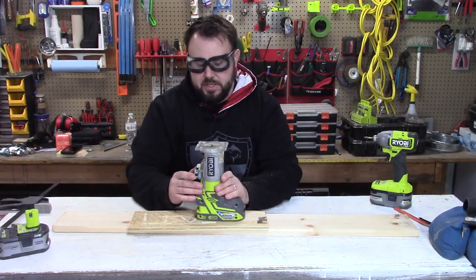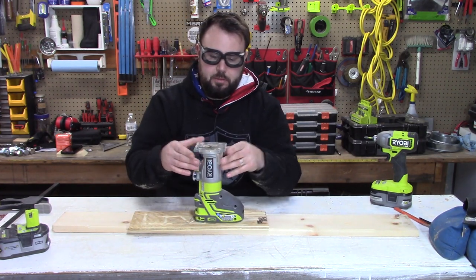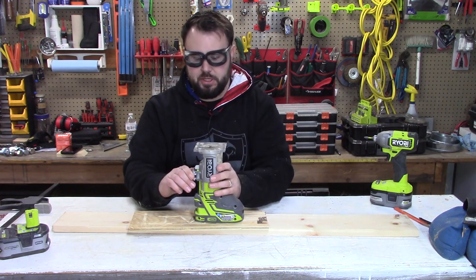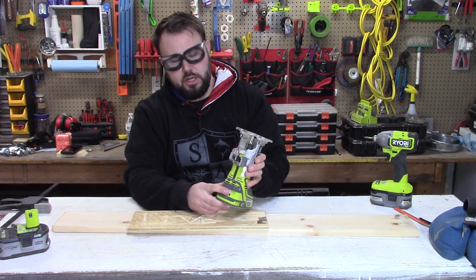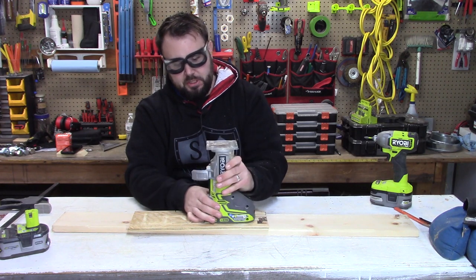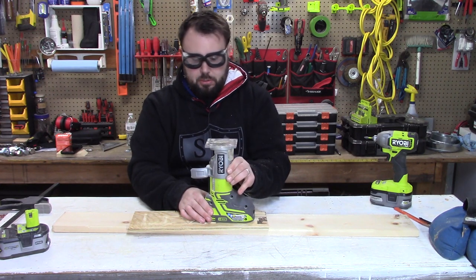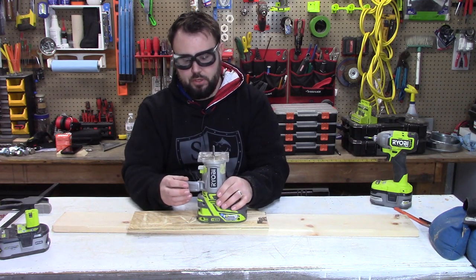A few things I failed to mention at the start: the router is able to adjust an inch and a half of travel distance to accommodate your bits. It does have a really nice speed lock, so you don't have to use the adjuster knob at the bottom — you can just pull the tab and it goes up and down, which also demonstrates just how far you can go. That really does help, especially if you're doing plunge cuts or some really intricate woodwork.